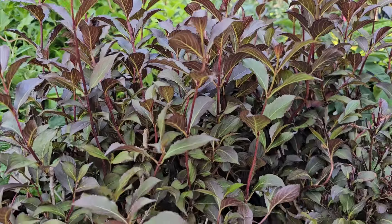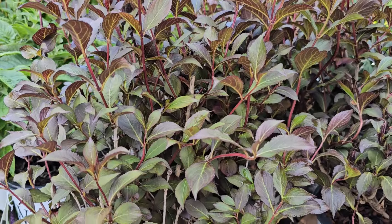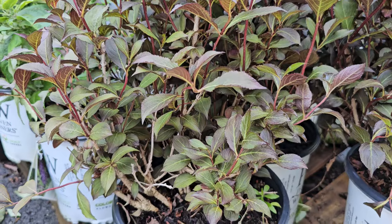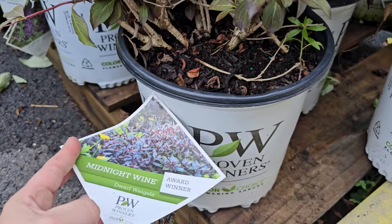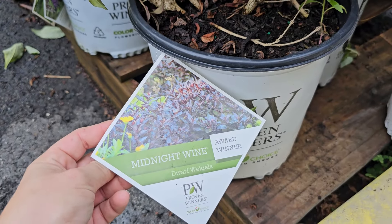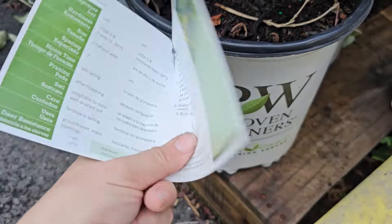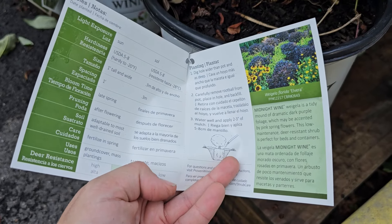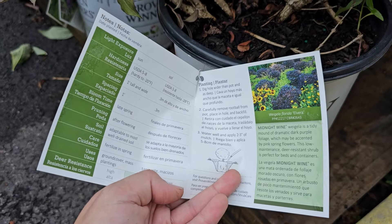Here's an interesting Weigela with some variegated foliage. So even when it's not in bloom, you get a lot of interest with the variegation — a darker green with a lighter green along the outer margins. This is called Weigela French Lace, and it likes full sun, is deer resistant, gets to be four to six feet in height, and needs 36 to 48 inch spacing. Hardy down to negative 30 degrees Fahrenheit. It's also known as Weigela Florida. Number 3 is $24.98.